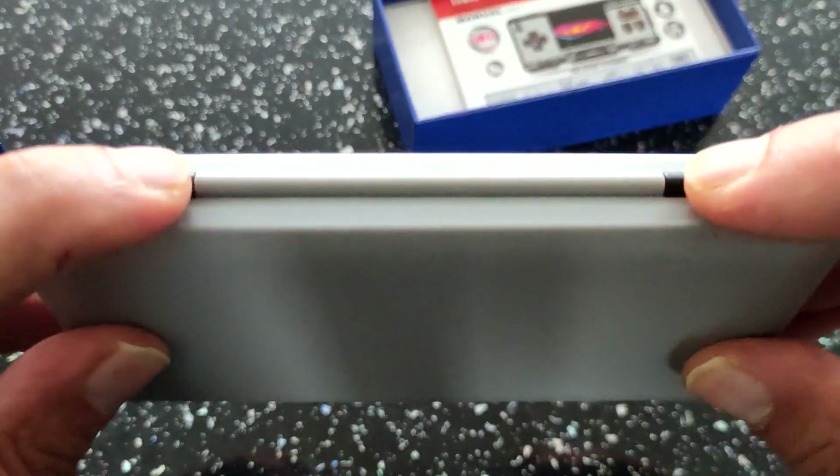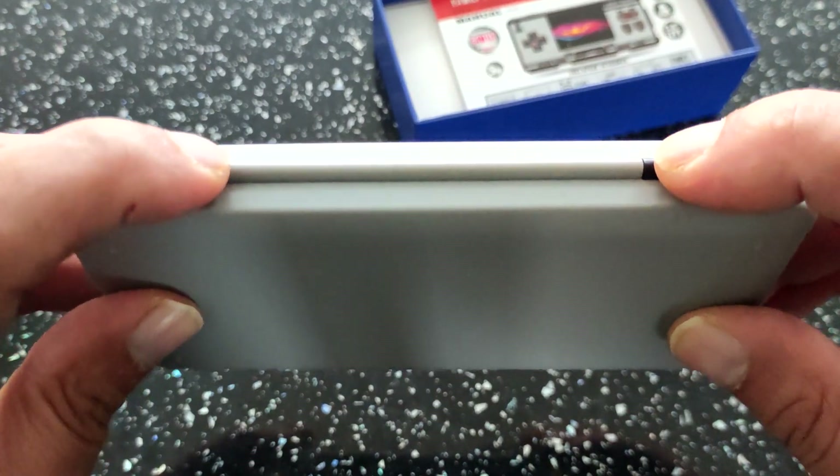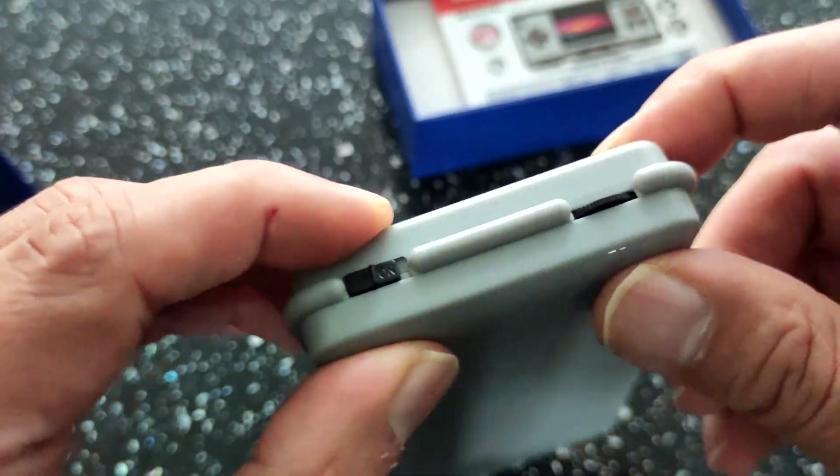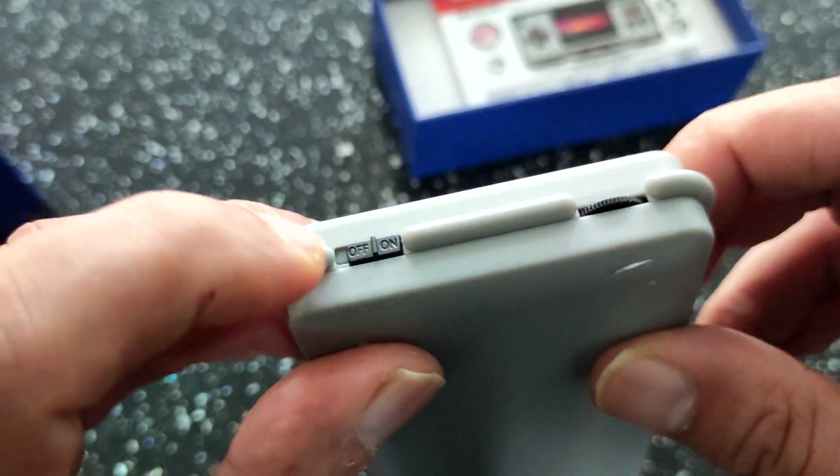I wish they made these shoulder buttons a bit better — they're not brilliant, but they get the job done. The little clicky ones, nothing special. You've got your volume wheel here and your on/off button.